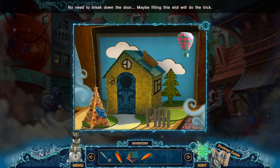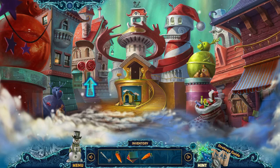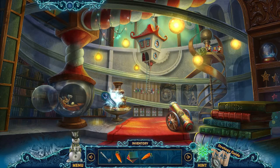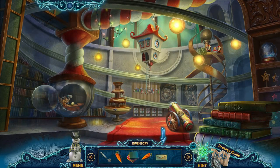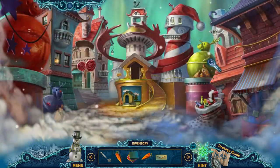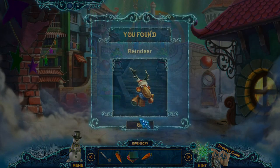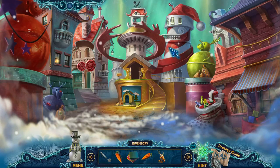Maybe filling this slot will open it. That makes sense. Why do I need carrots? Gonna have to use hints here to tell me what I'm doing wrong. I haven't looked at this — well, that would explain what I'm doing wrong. So that crescent moon is a little too far away for me to reach. And I think this envelope goes here, giving me a reindeer. Aww, that's sweet.